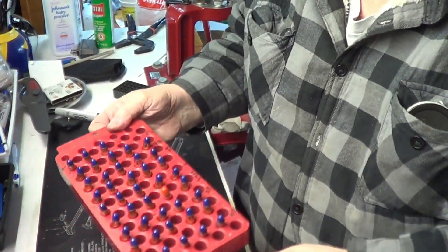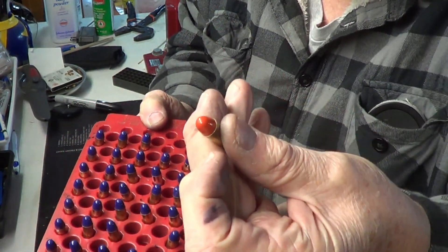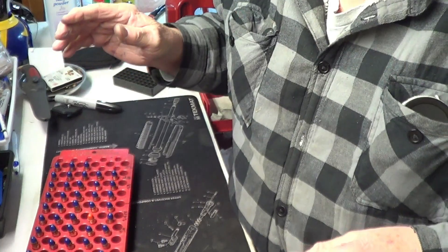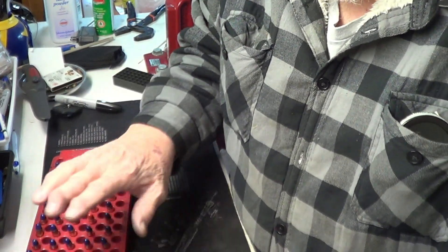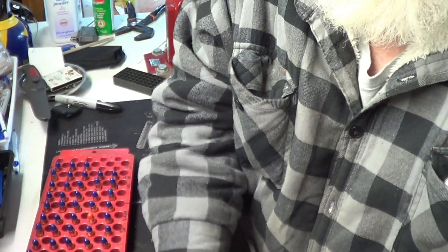So we'll get back with you when we get all done loading and show you what we got. Okay, we got these done. Using WSF powder, 124 grain Lee Round Nose. Had one Mastered Vermilion, so we put that in there. We'll get these out and get them tested in the Dagger, Smith & Wesson Shield, and the Glock — all three of my striker fires. They all chamber checked in the Glock Wolf Barrel, so they all work there.